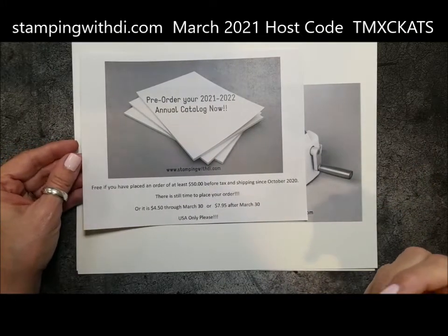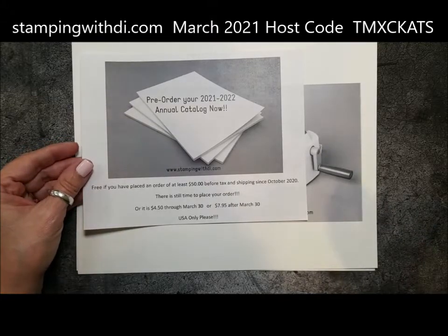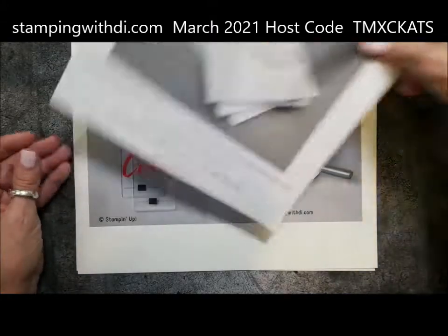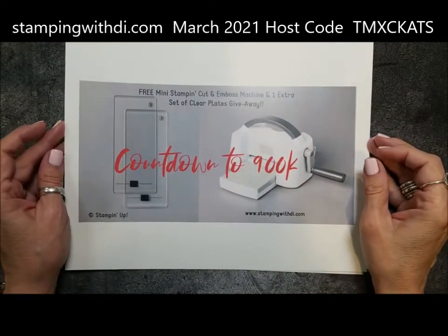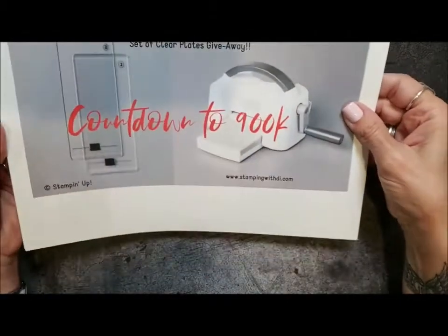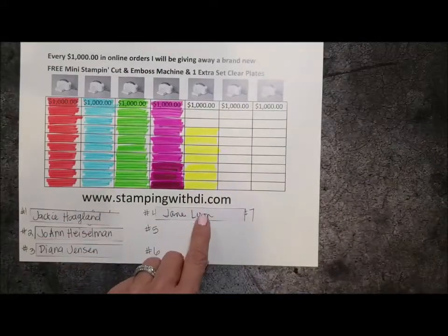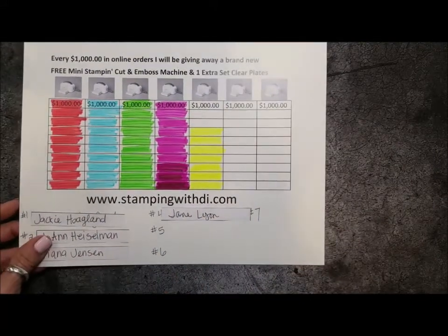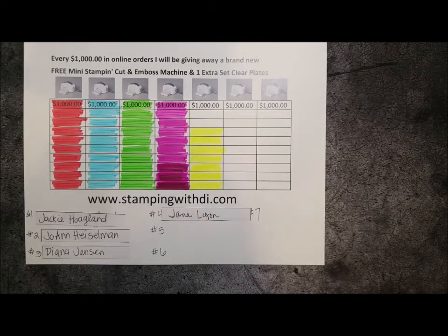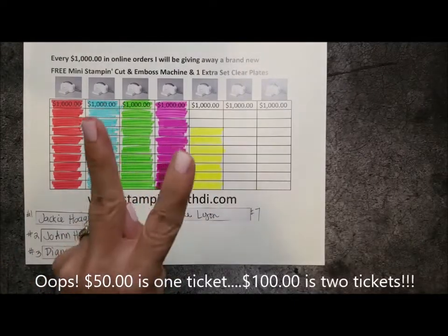Please make sure you email me if your mailing address is different from your ship-to address, because the catalogs will come through the mail, not through UPS. Also, I'm still doing my countdown to $900K — look at how close we are for me to be picking number five, so keep those orders coming in. Every time you place an order in my store your name goes in the bucket, and if you order $50 before tax and shipping your name goes in two times.